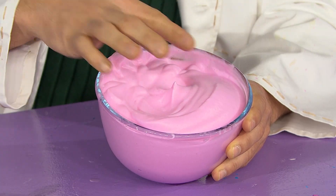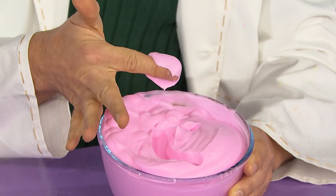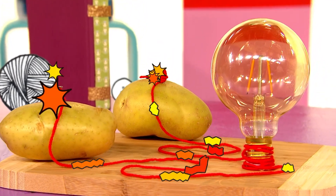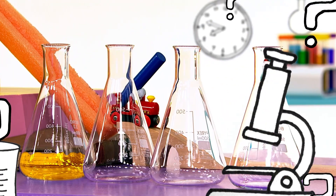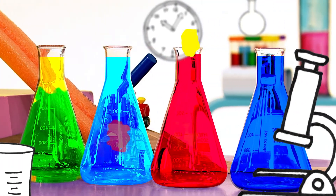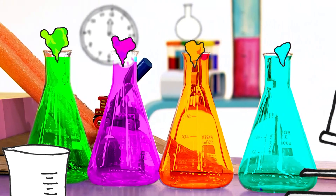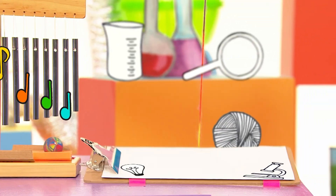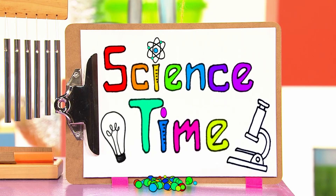A fluffy, frothy, pink foam! What's the time? Time to guess. What's the time? Time to test. What's the time? It's science time!